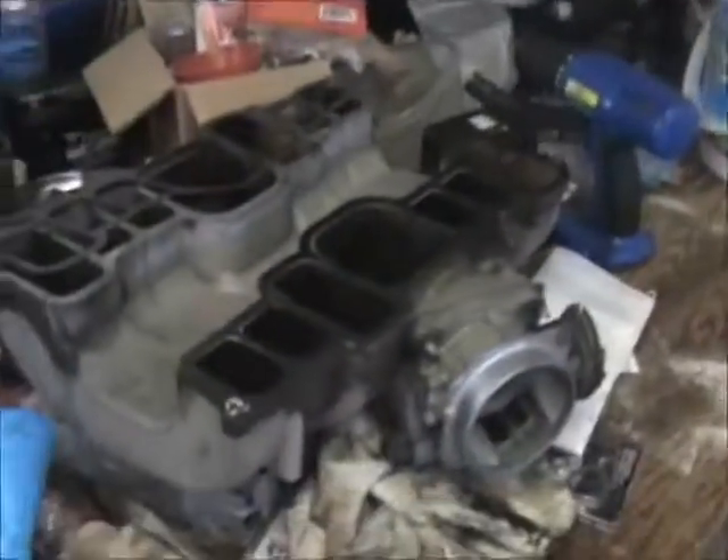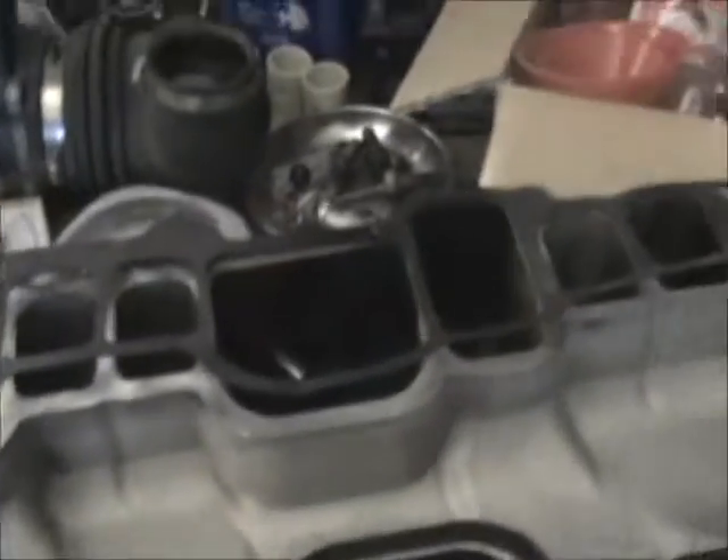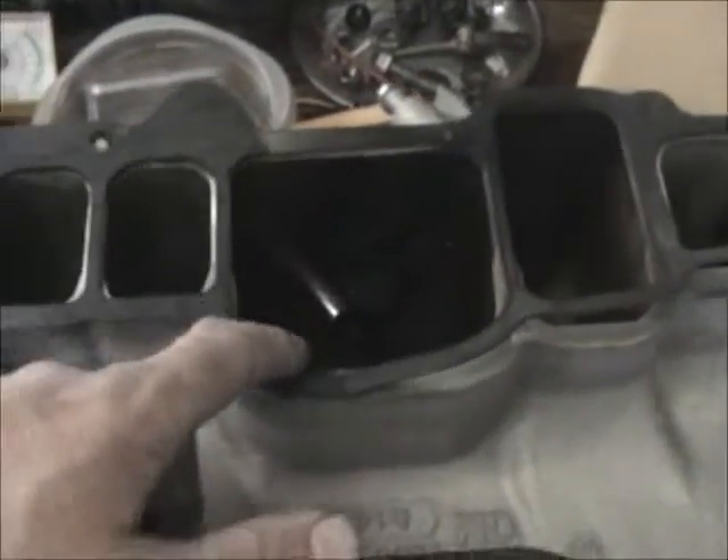Here is my top manifold — a little bit dirty. These gaskets are actually in reasonably good condition; they were changed out like 70,000 miles ago. Not too bad, just a little dirty in there.